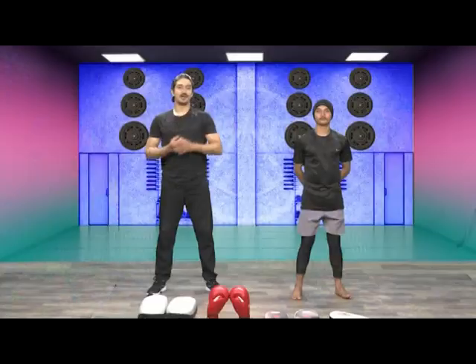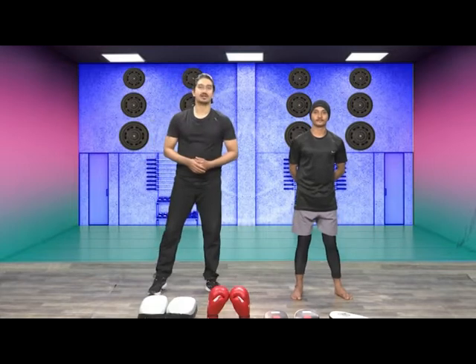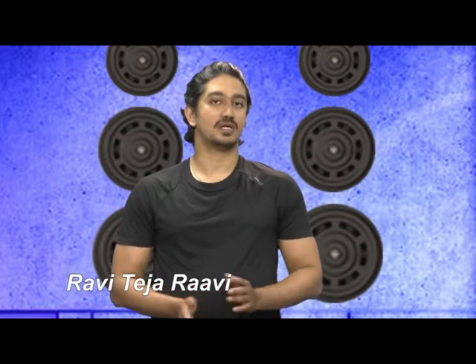Hello everyone, welcome to the Santa Fitness Session. I am Ravi Tejaravi and with me is Nitesh. So we are going to teach you a few more techniques. You have already learned the kicking technique, the roundhouse to the thigh level. Today's session we are focusing more on the kicks. We are also going to teach you how to raise your leg, some leg raises, and also some flexibility workouts to help you deliver the kick to the high level.